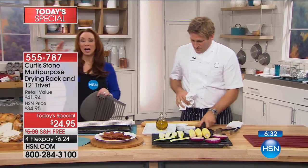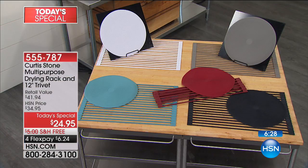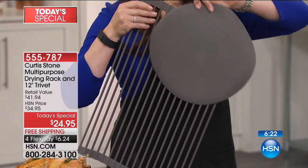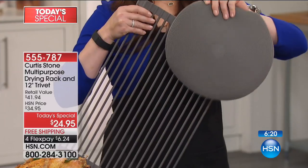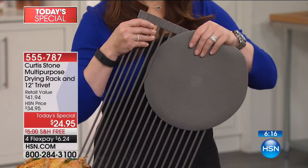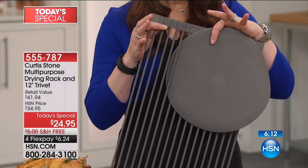If you're looking at your color selection — remember, it's a buy one get one, because the trivet alone sells for $25 on HSN.com, or the drying rack sells for $24.95. The trivet is free, but it's more than a trivet — it's a baking rack, you can use it as a silicone pot holder, you can use it to place and cool. That's free with your purchase — it's $6 on your credit card.